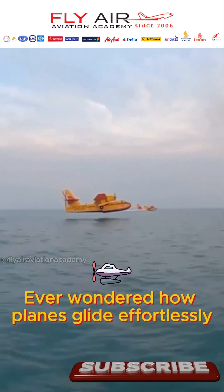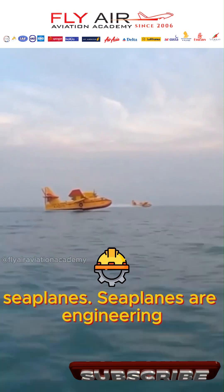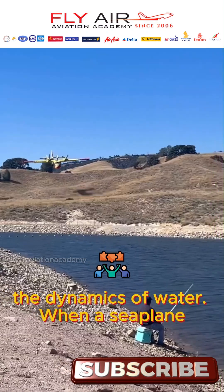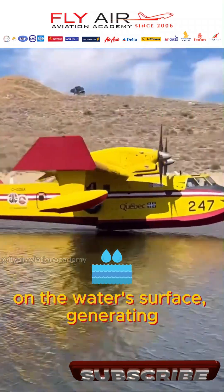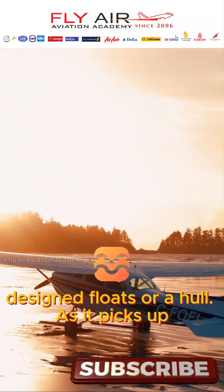Ever wondered how planes glide effortlessly on water? Let's dive into the science of seaplanes. Seaplanes are engineering marvels that blend the science of flight with the dynamics of water. When a seaplane takes off, it begins by accelerating on the water's surface, generating lift while minimizing drag through specially designed floats or a hull.